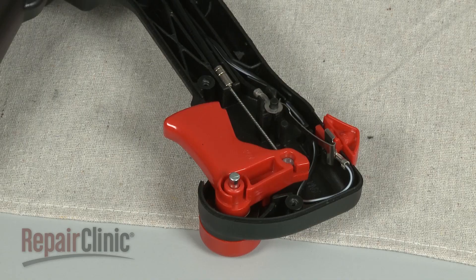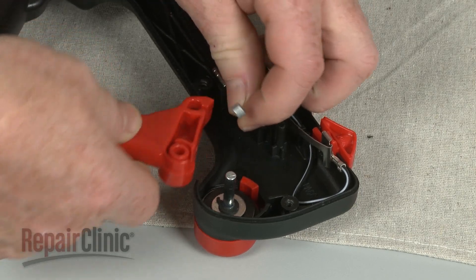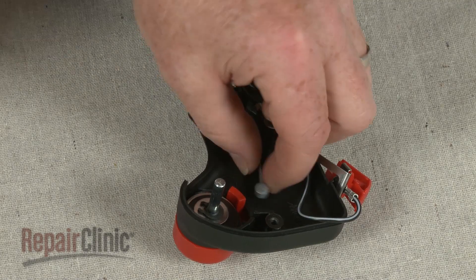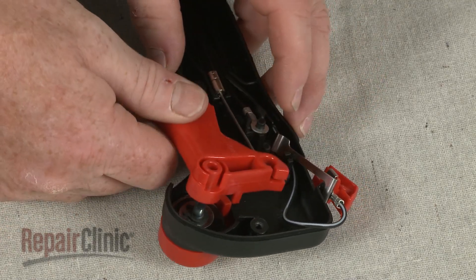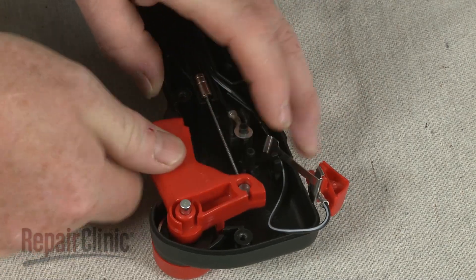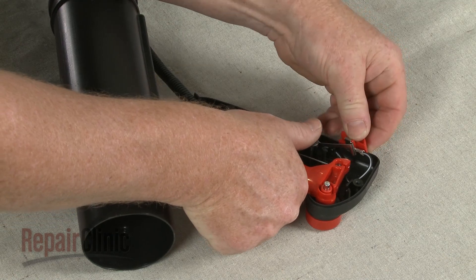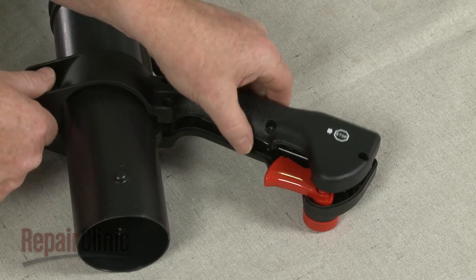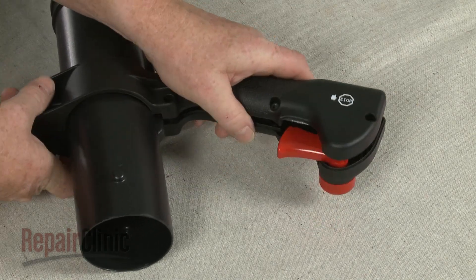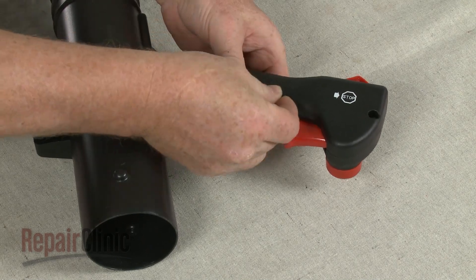If you need to replace the throttle lever, lift it off the mounting pin and rotate to detach it from the throttle cable. Reinstall or replace the throttle lever by first attaching the cable, then slide the lever into place on the mounting pin. Confirm that all of the components are in place, then join the two halves of the handle together around the blower hose. Replace all of the screws to secure.